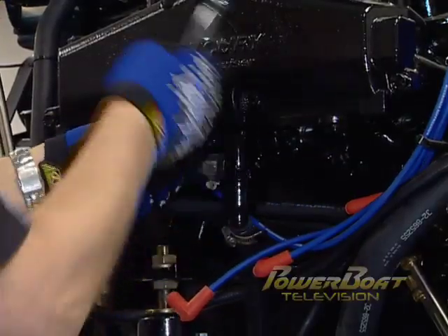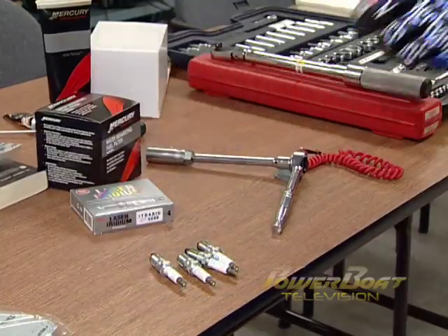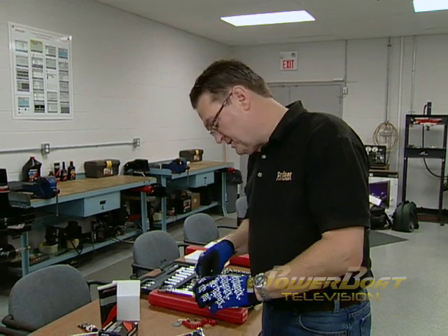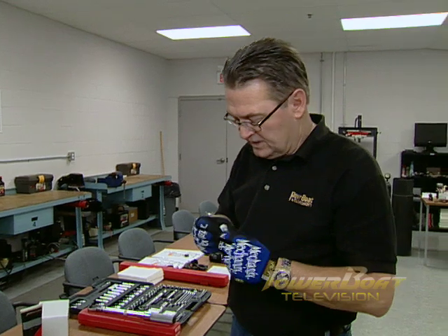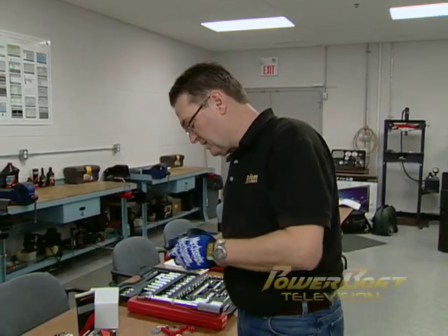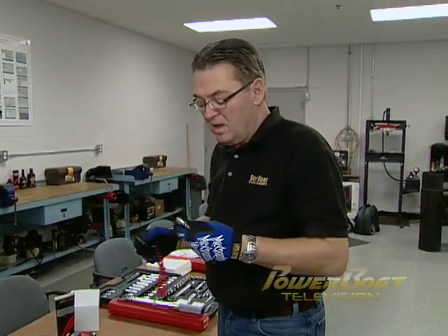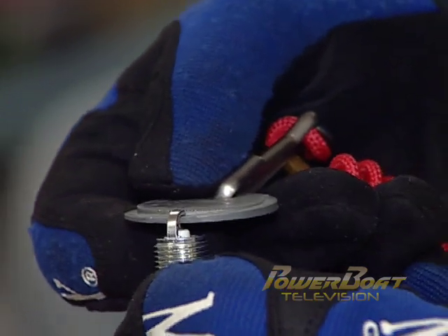With all of the plugs removed on the port side, upon inspection it will be evident that they need changing. Modern marine engines use iridium spark plugs, so when you're handling these, you have to be very careful — the tips are quite fragile. A lot of people just take them out of the box and throw them in, but you really have to check and make sure the gap is correct. In this case, it calls for .060, and with our gauge, that's exactly what this one is, so we can start putting the plugs in.